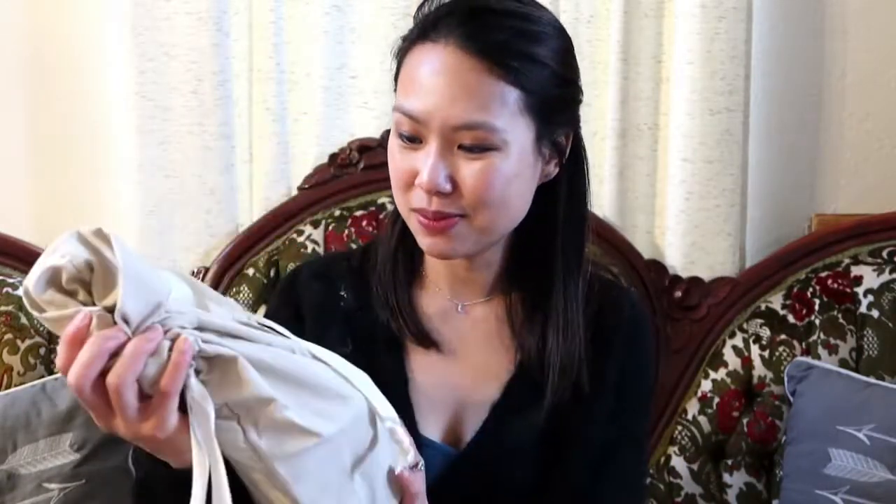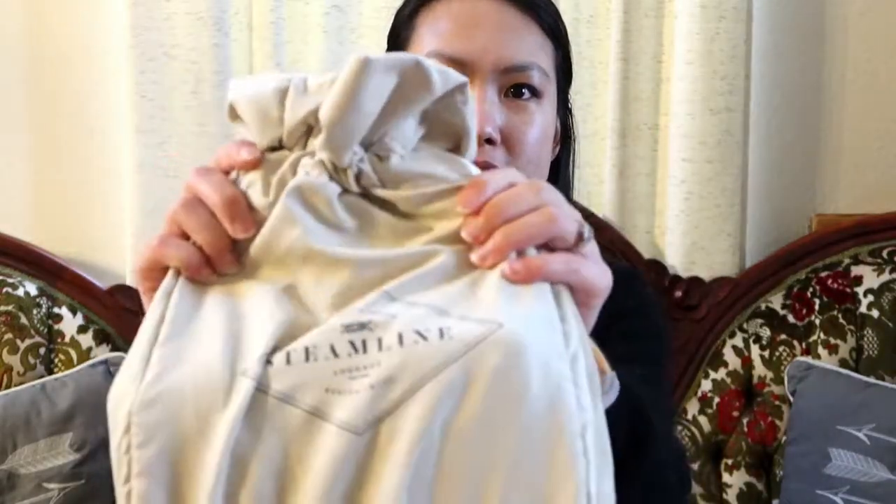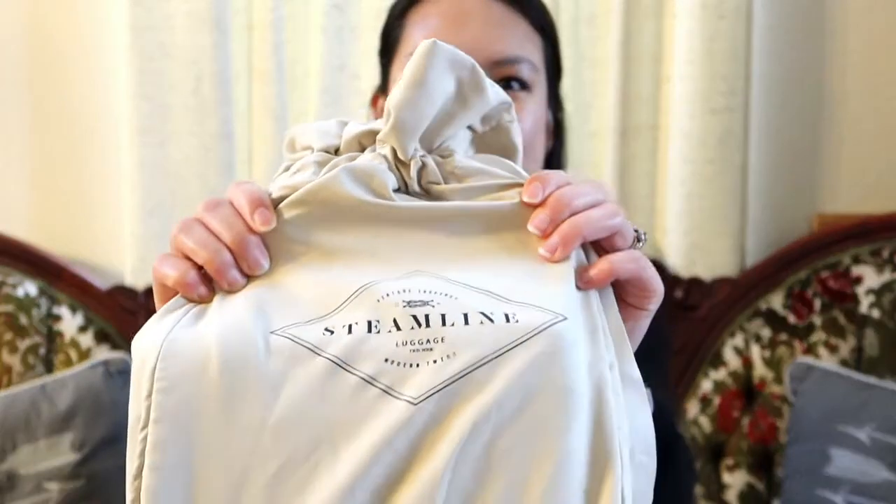The item I got came in here — it's actually very, very small and it's from a company I've purchased from before. I don't think I've ever done an unboxing from this company since it wasn't really a handbag. It comes in this really cute dust bag. Oh my god, this looks so nice — such a nice material. You can see the brand: it's Steamline Luggage.